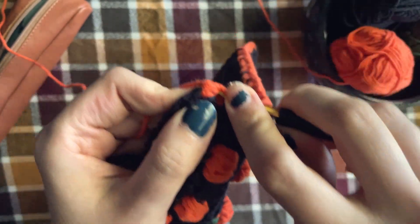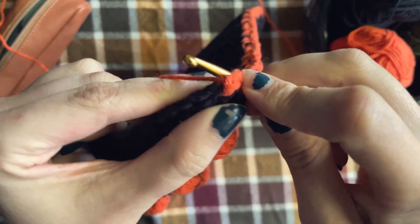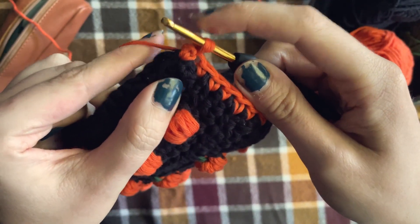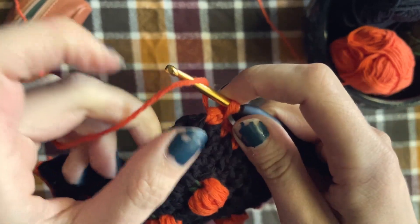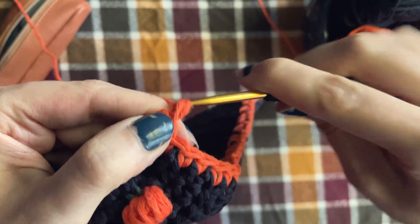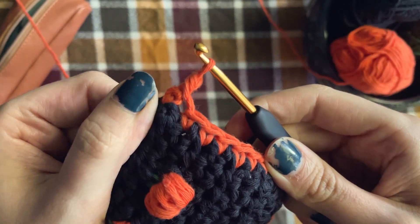Now you'll insert your hook into that stitch, yarn over, pull up a loop, and then yarn over and pull through two of your loops — just like you would a single crochet, but instead you're working to the right.